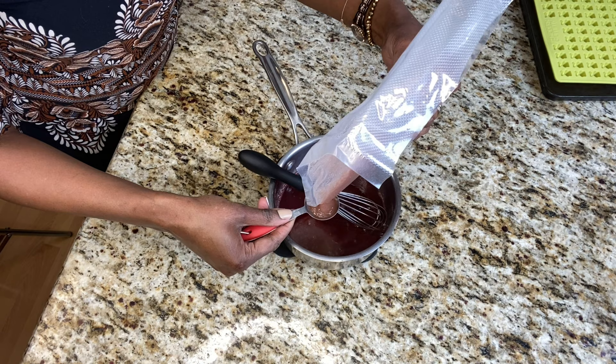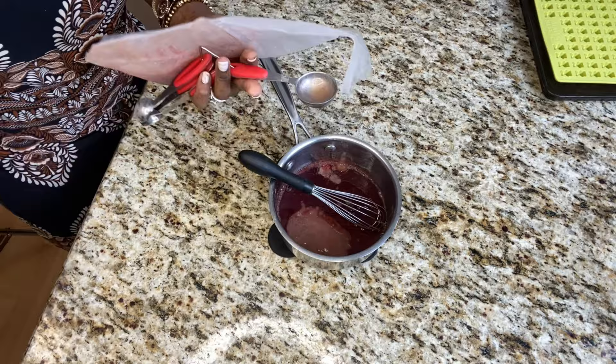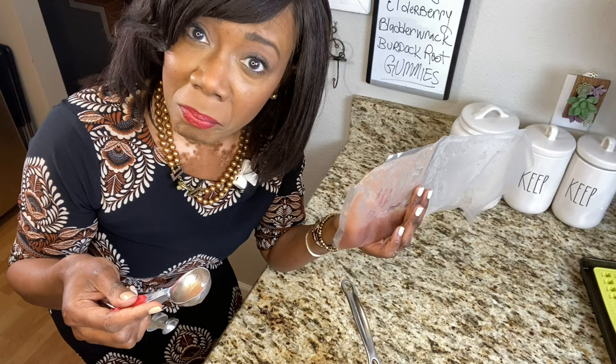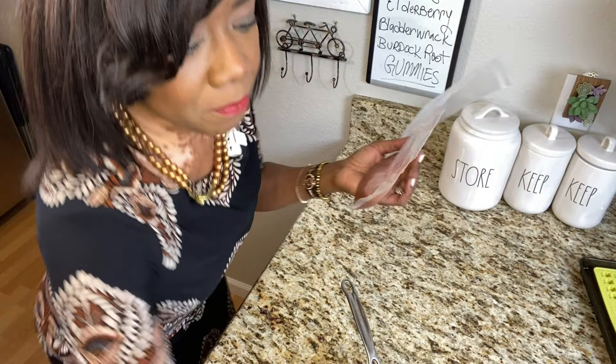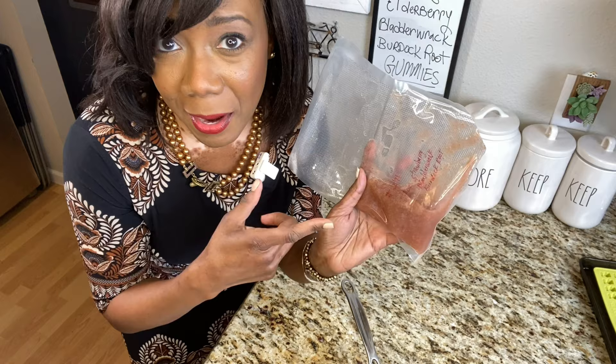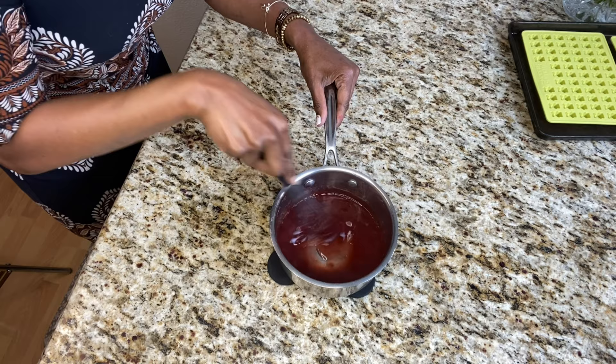I pour in all four packets of the strawberry bladderwrack burdock root sea moss gel — I spilled a little but it's all good. Let me give it a taste. It's good — not as strongly strawberry-flavored as I expected, more of a neutral flavor with a little strawberry undertone, which works great in smoothies. I want to hurry and get this into the molds before it sets up.